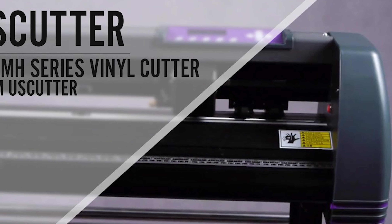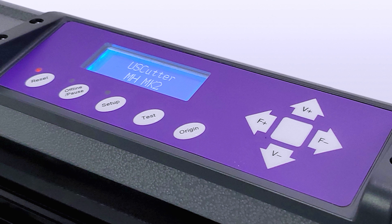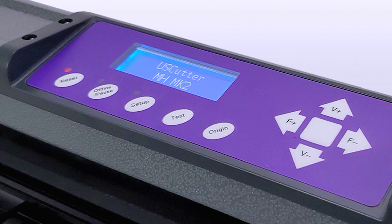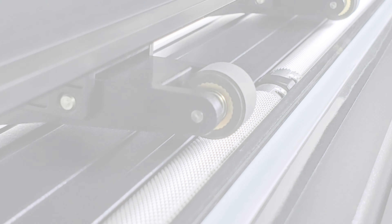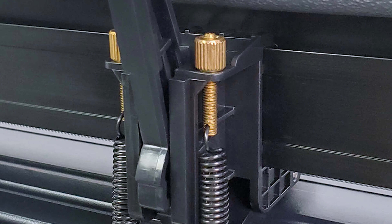Included with the U.S. Cutter MH Series bundle deal, you'll receive vinyl rolls, transfer tapes, magnetic blanks, a knife, squeegee, chart, and lifetime phone support. One thing missing is a materials basket, which is highly recommended to avoid static catching your vinyl as it passes through the machine, especially with these larger machines.